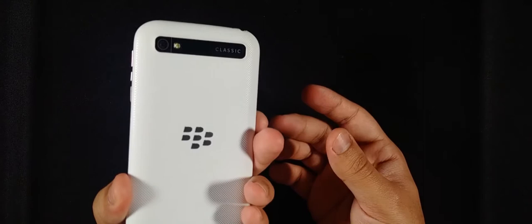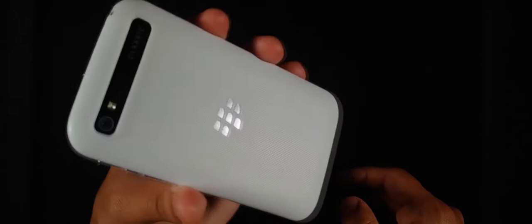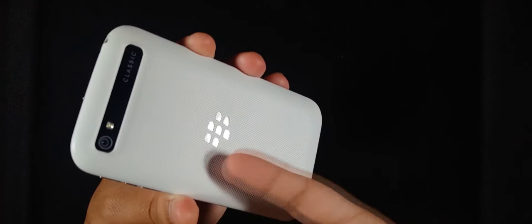At the back there's a scored texture — the BlackBerry Passport Silver Edition has a similar texture. It actually makes a sound if you rub on it. The 'Classic' label on the back black bar looks sleek and nice, even if some people dislike it.